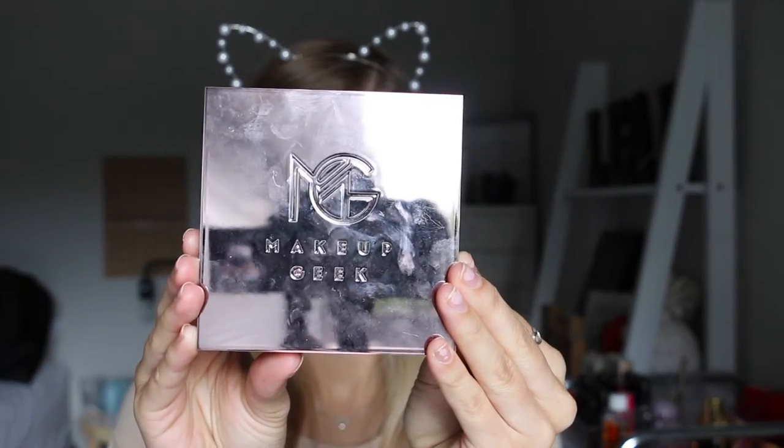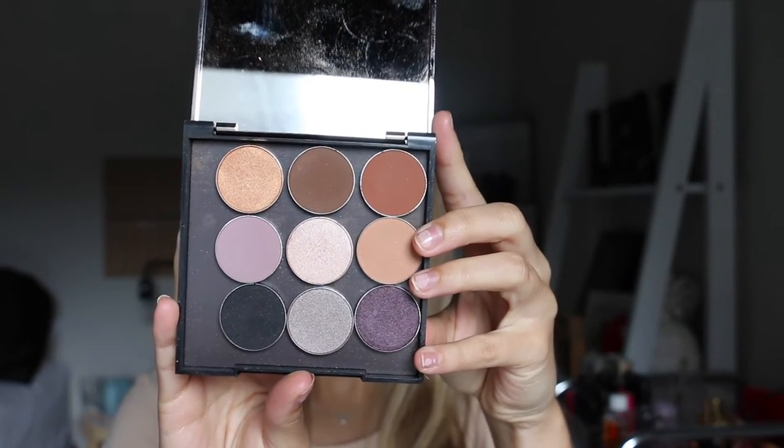And I'm doing my eyeshadow. I'm taking this Makeup Geek custom eyeshadow palette and taking that sort of light peachy, light brown shade. I think it's called Creme Brûlée — I'll leave everything listed down below.